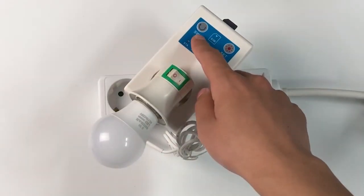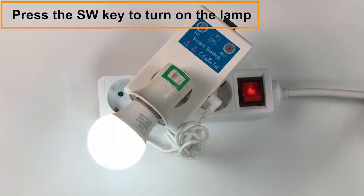Plug in the lamp. Press the SW key to turn on the lamp.